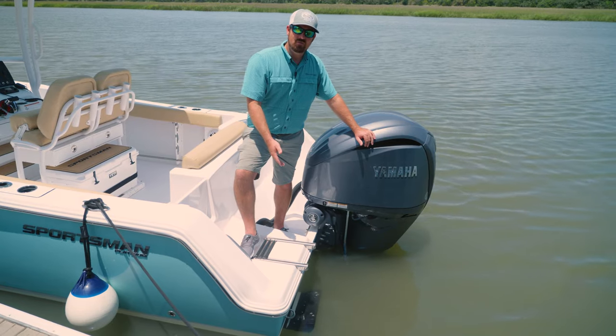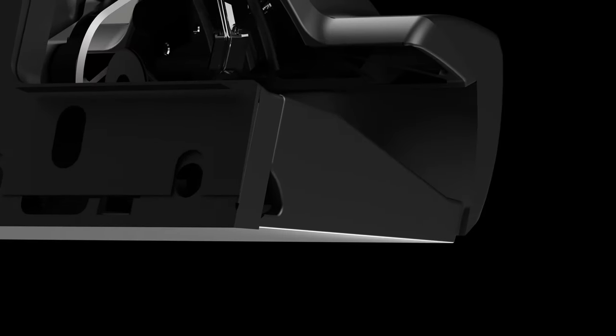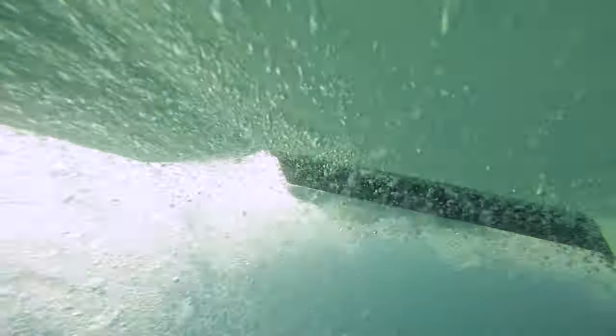As you can see, the Seakeeper ride system mounts to the transom just like a normal trim tab would. The difference is this actually has a cup that actuates down as the boat's going, at 1 tenth of a second on either side, to adjust for that ride. This is what gives you such a smooth ride and levels out the boat so quickly.